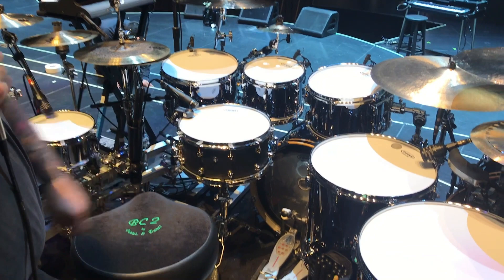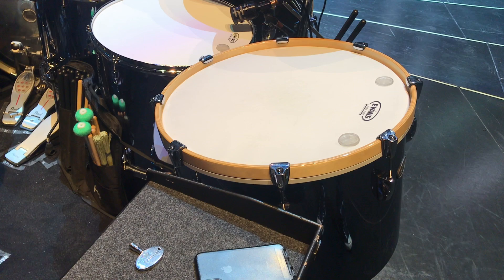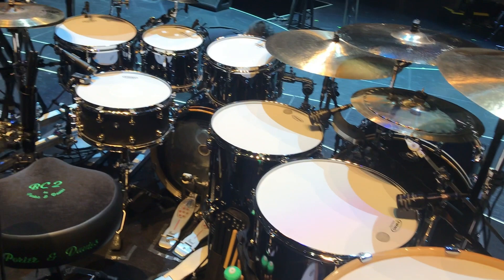Rack toms are 10, 12, 13 — standard depths. Floors are 16 and 18 — standard depths. We also have a 20 by 18, or maybe 16, gong bass drum.